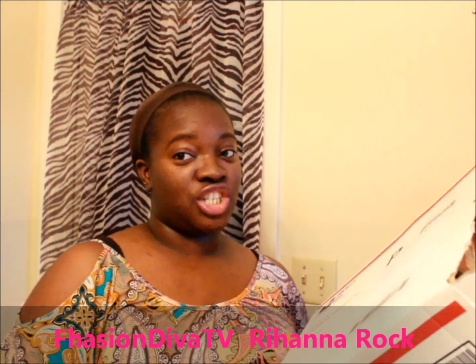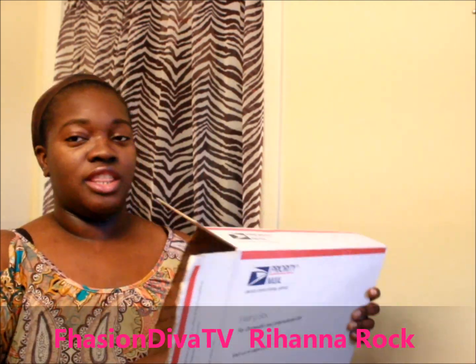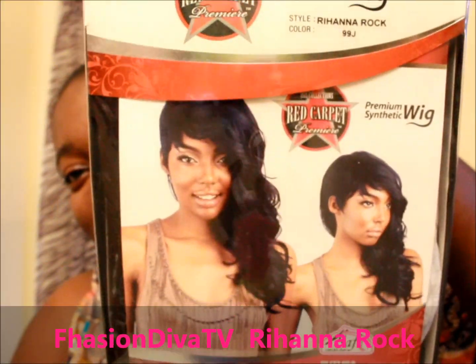I got this from Hair Stop and Shop and it took three days to get here — it came today via priority mail. Inside you'll find your invoice and also a little brochure saying thank you for your order, please visit us again. It comes in this package.